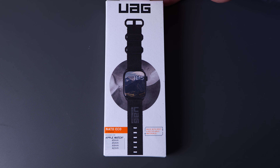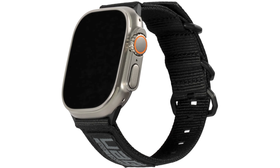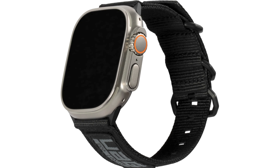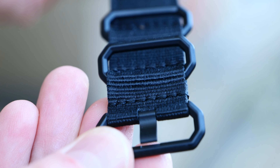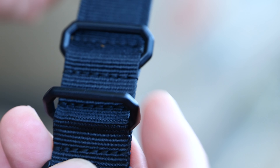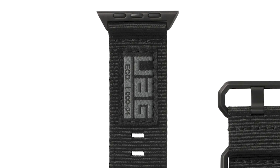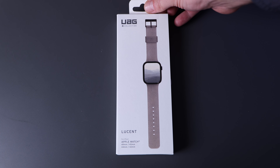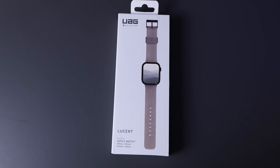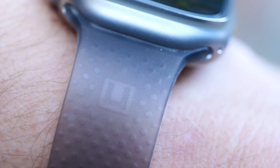Now let's check out another one — this one is called the Dot. It also has those great holes that slide in super easy. It's made of soft touch silicone and textured with a micro design, hence the name Dot. It's sweat and waterproof of course, and I really like this one for the minimal band look with a nice splash of color. This is your more traditional band where the end of the strap hangs out the outside instead of being tucked under like the Civilian. There's not much UAG branding, so it's pretty low-profile and helps accent the watch. The Dot comes in at $40.